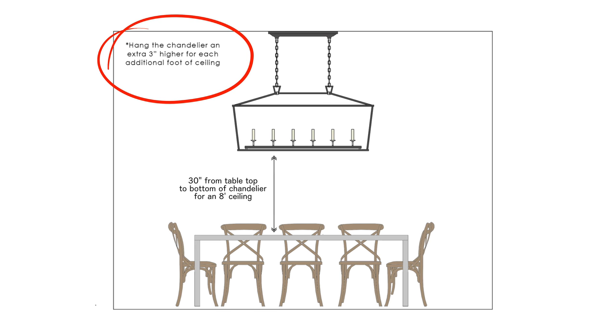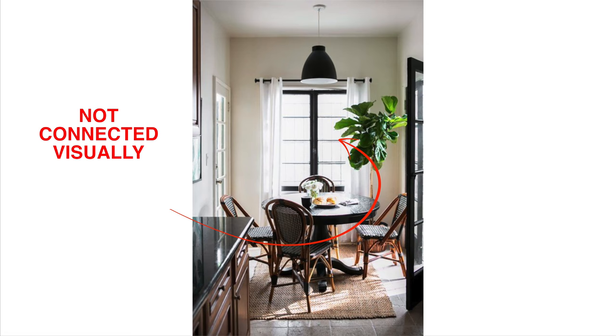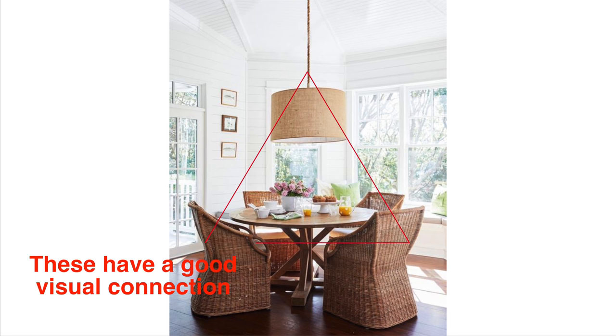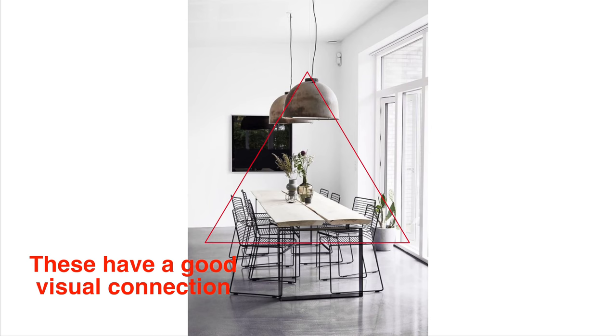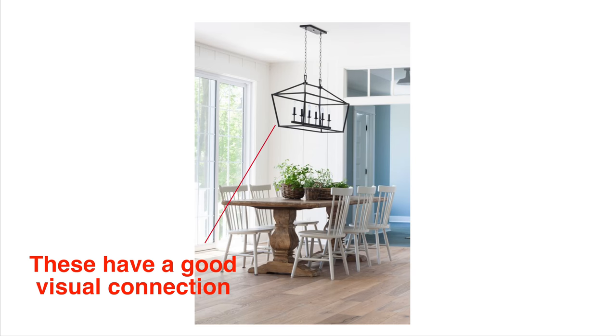If you hang your dining room chandelier too high off the table surface, the table and the chandelier will be disconnected from each other — it's that whole visual connection thing.